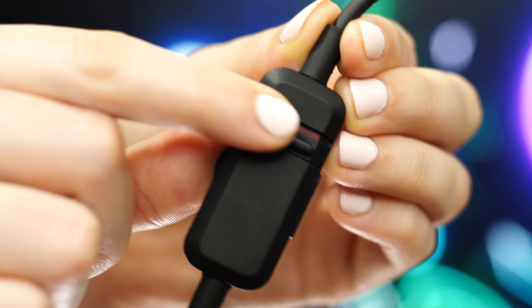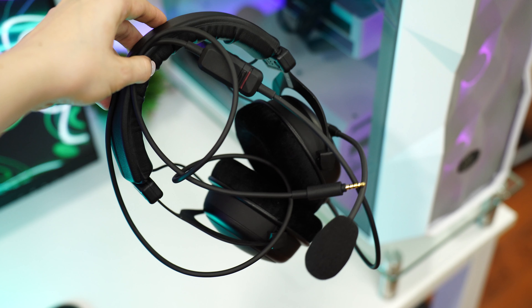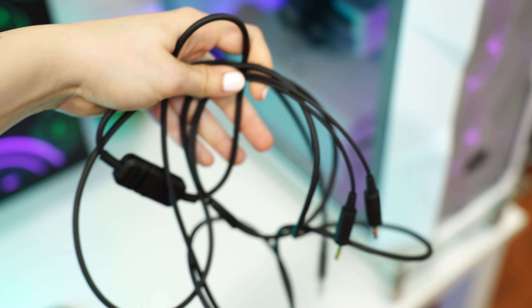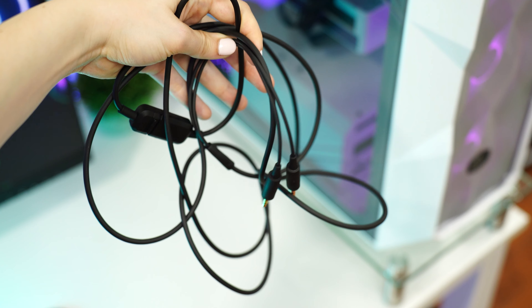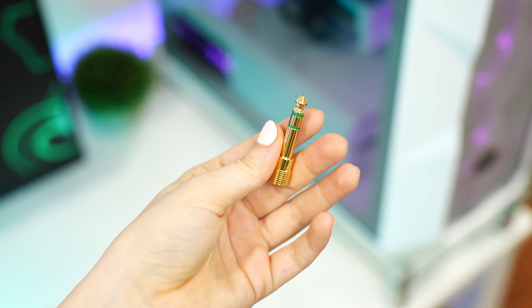For controls on the cable, there is a volume wheel, mic mute switch, and a play/pause button. It works pretty well, but I would prefer the controls on the headset itself. For connectivity, this uses a detachable 3.5mm cable or another detachable 3.5mm cable with a Y-split for separate mic and headphone connections.